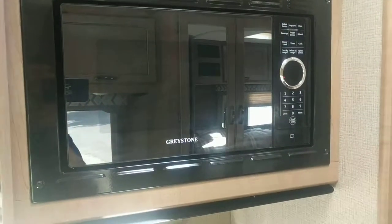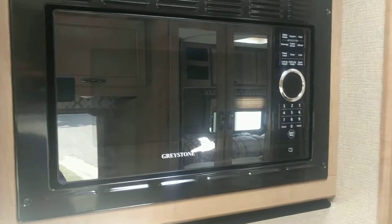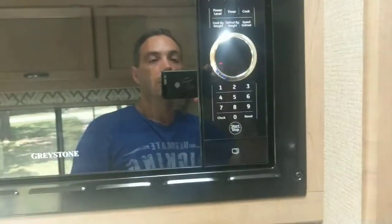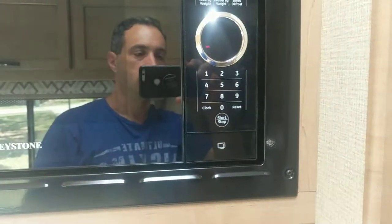The microwave will only work if you are running off the generator or plugged in. If you're just driving down the street, this will not work. Otherwise, it's just a normal microwave. You can tell it's ready if the LED has any display showing on it.